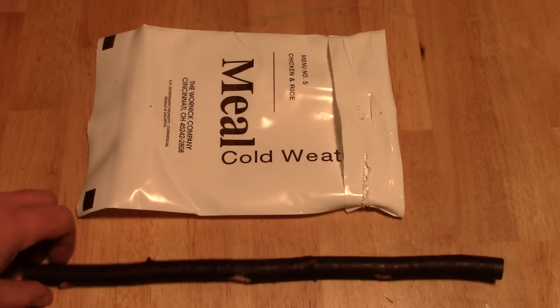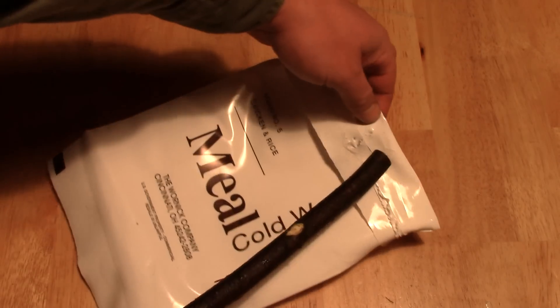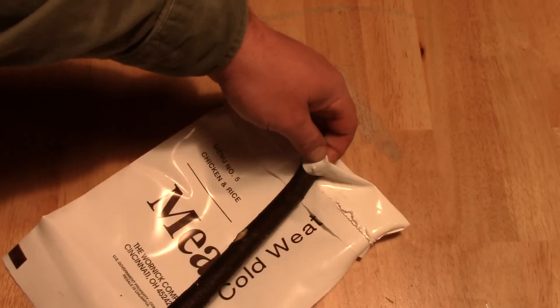Now go ahead and find a stick, preferably the size of the slice, and go ahead and shove it through.